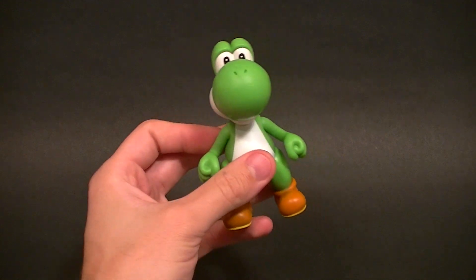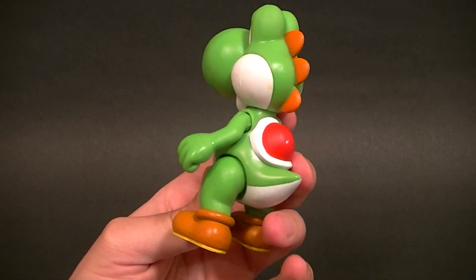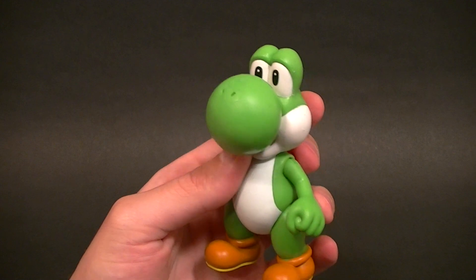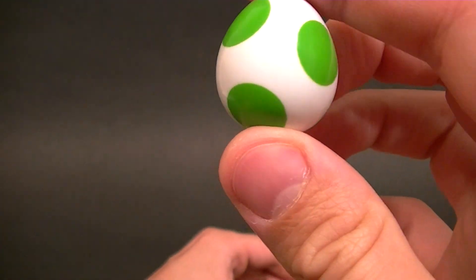It'll definitely be a nice spot filler to put Yoshi in with Mario if SH Figure Arts doesn't make one, or at least in the meantime this will definitely fill in a roster spot for a Smash Brothers display — it's definitely good enough for that. He does come with a nice little egg accessory.